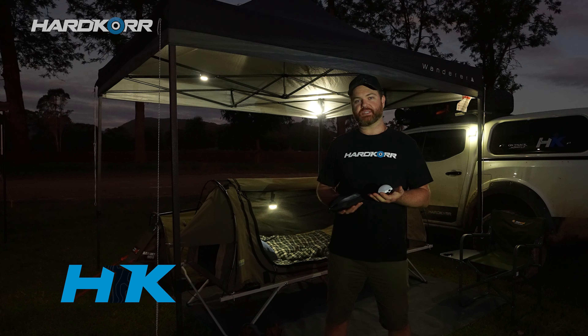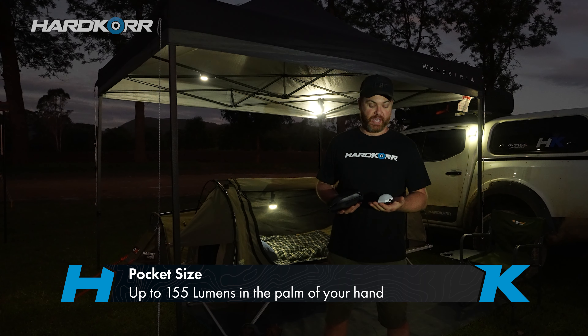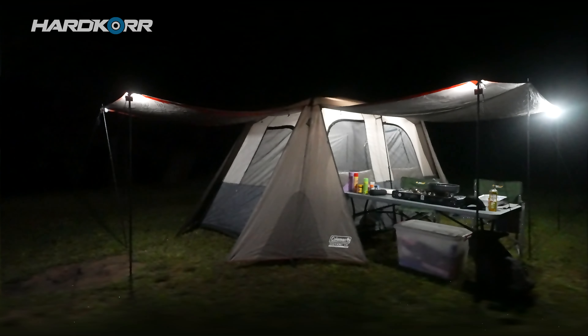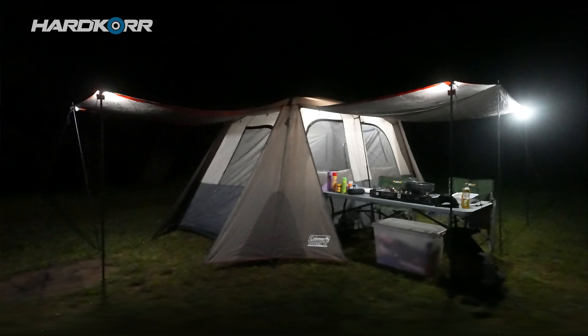First thing you notice is the size. These things fit in the palm of my hand and they weigh less than a hundred grams, but three or four of these is enough to light up the entire area behind me. They throw out a massive amount of light for their size.